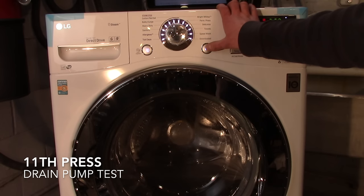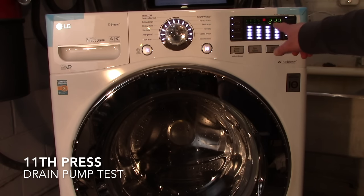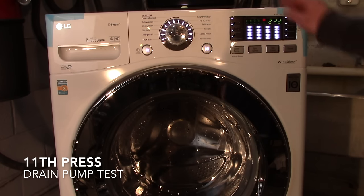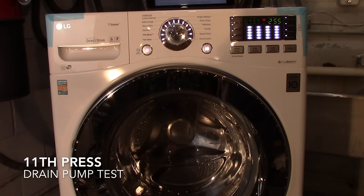The eleventh press activates the drain pump and it drains the tub. As it drains, the water level frequency value changes, indicating less and less water. The value appears to go up as there's less water in the tub — the water level frequency shows between 25 and 65. As long as this value is moving and you can see the water draining, you're good.